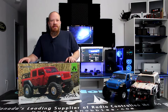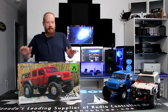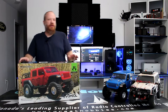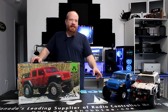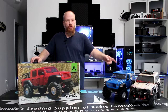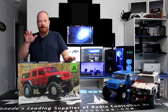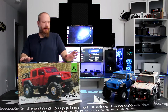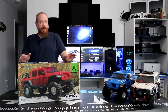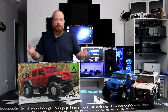Welcome to another video by DGSPRC. Today we have the Axial Gladiator, and we do have the SCX10-3 and the SCX10-2 with us. But mainly we're going to talk about this guy here. It's not been on the market for that long, getting great reviews from other YouTubers out there, and I wanted to take the time and be able to show you guys.